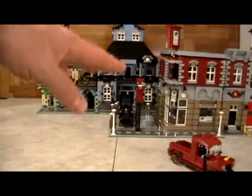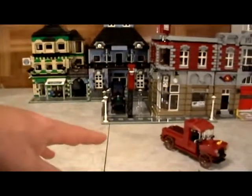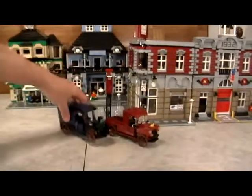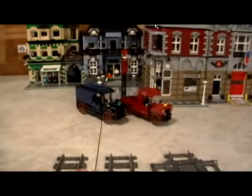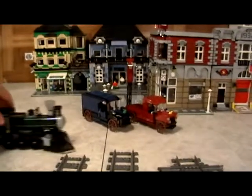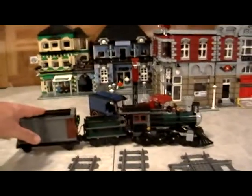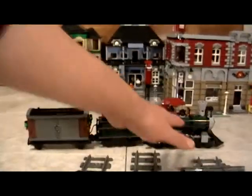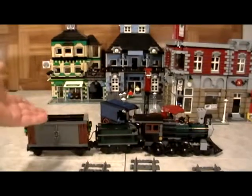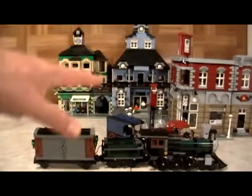Keep in mind, for $30 you get access to all the videos and pictures — whether it's small ones like the vehicles, basic techniques, or we take existing Lego sets and show you how to motorize them. For example, here we have the Lone Ranger train, which does not come with an engine. We show you how to motorize it and add the engine.